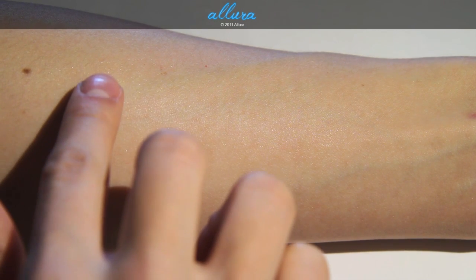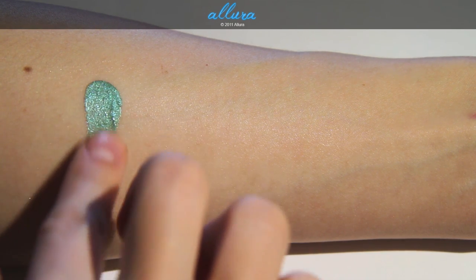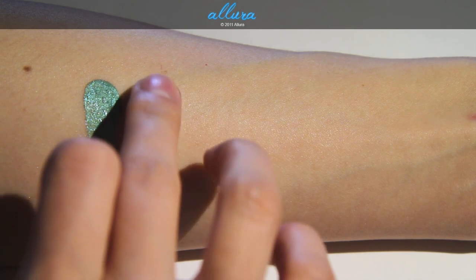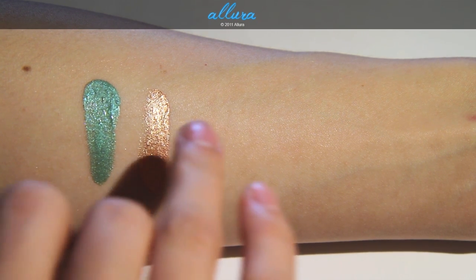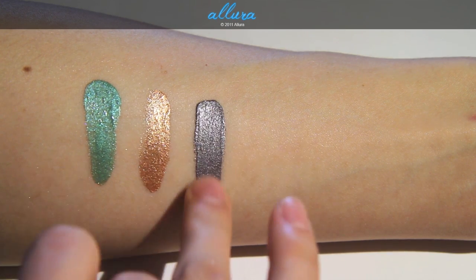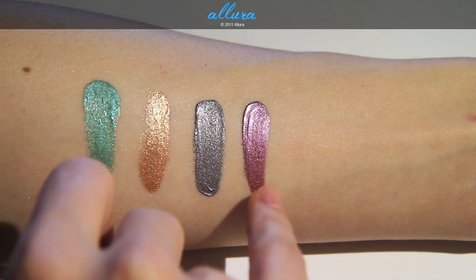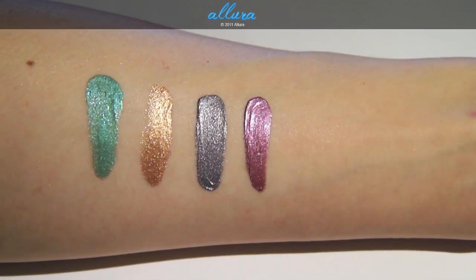Then we have Extra Charged, which is a bright green with multicolored pearls — it actually looks like it has blue pearls in it. Then Up the Ante, which is a rich copper with gold and silver pearls. Next is Rich Thrills, which is a dirty silver with multicolored pearls. Next is Luxury Touch, which is a violet color — MAC says it has gold pearls, but it looks more like silvery bluish pearls.